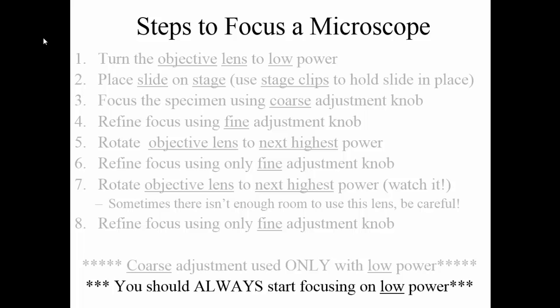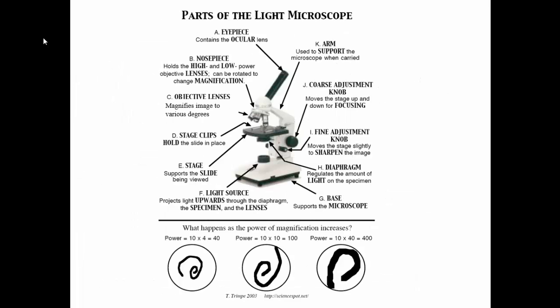You should always start by focusing on low power, find something on low power, then work your way up. Here's a list of the functions for every part of the microscope so you can see the various things these parts are supposed to do. One thing to keep in mind with the fine adjustment knob and the coarse adjustment knob: the way they focus the image is by moving the stage up and down. The coarse adjustment knob makes more drastic movements of the stage, while the fine adjustment knob only slightly moves the stage.